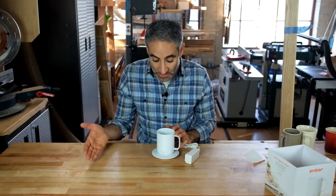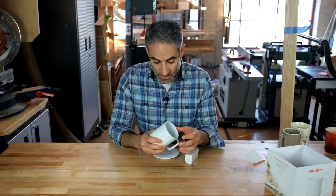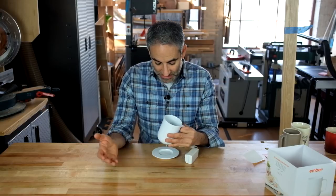Those are some things you'd want to know before purchasing the Ember. So who is it for? I think it's for someone who nurses one cup of coffee for a long time — about an hour. If you're likely to refill with coffee you don't have another way of heating, the battery won't last long. It's not for someone who drinks a lot of coffee — this cup is about 50% less volume than a typical mug, so you're going through refills quickly. It also can't go in the dishwasher — hand wash only. And it takes about an hour to charge, so you'd charge it between uses.